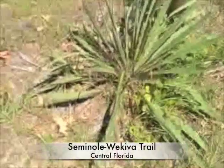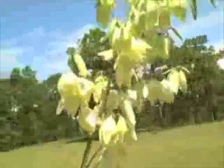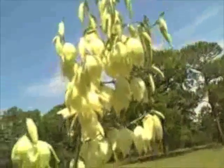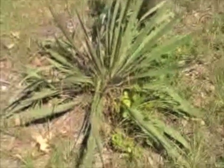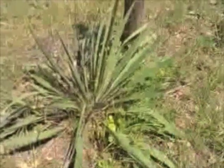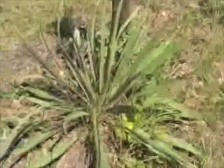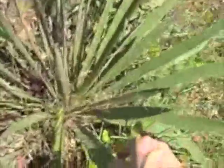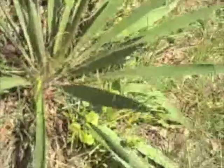We're out on the Seminole-Wekiba hiking trail and we're looking at the base of a Yucca filamentosa. Of course it's in blossom right now, next to this fence post, and it has this lovely seam of blossoms on it. The Yucca filamentosa grows from Florida north to Michigan, maybe Canada. It grows from the Rockies east to the Atlantic and has a lot of relatives in the southern southwest. It's called filamentosa because a lot of threads come off the leaves, and these threads can be made into excellent cordage.